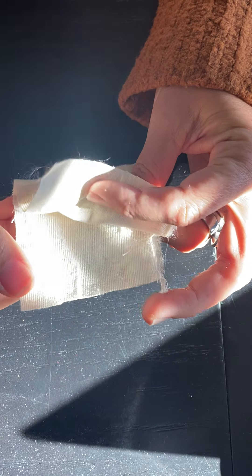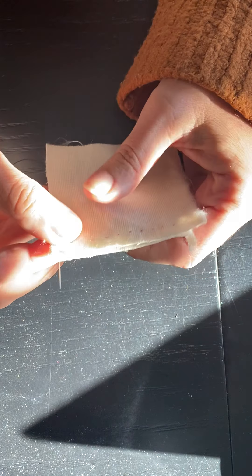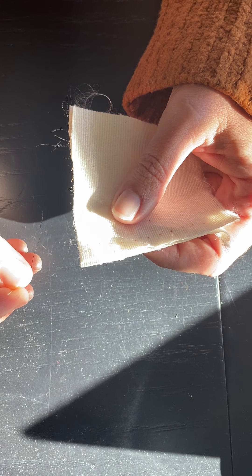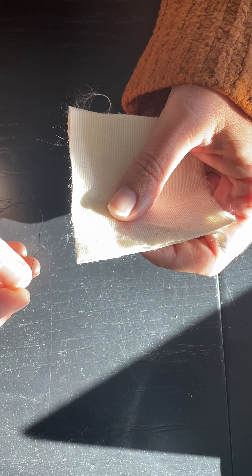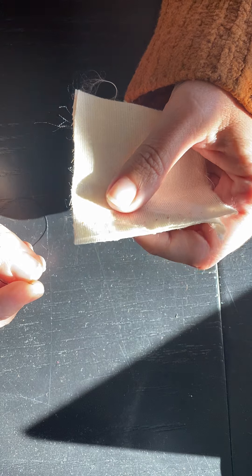So I have two pieces of fabric that we're going to baste together using an even basting technique, which means the stitch and the spaces will be the same distance apart. We're shooting for about one-fourth inch. Another tip is if you are basting a tight curve, actually stitch shorter stitches than a quarter inch, so maybe like an eighth inch.